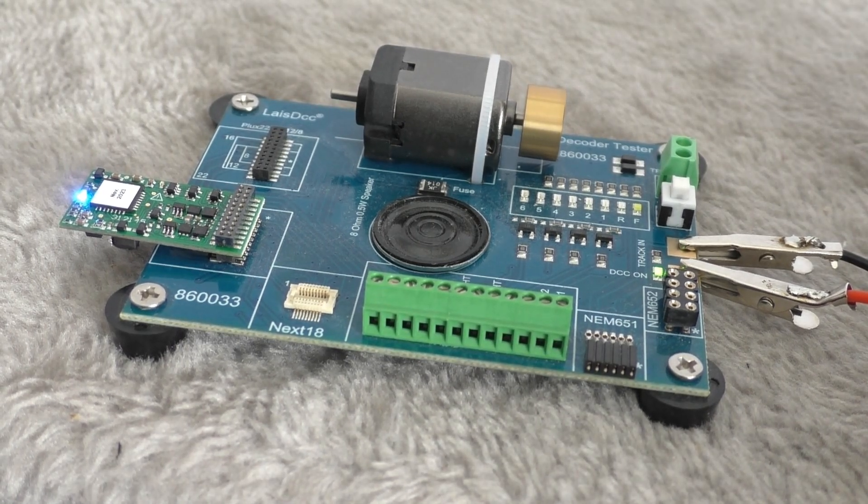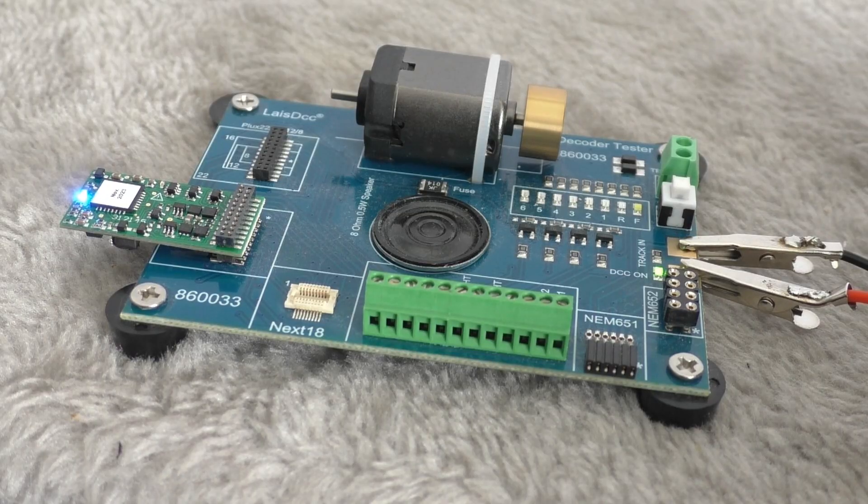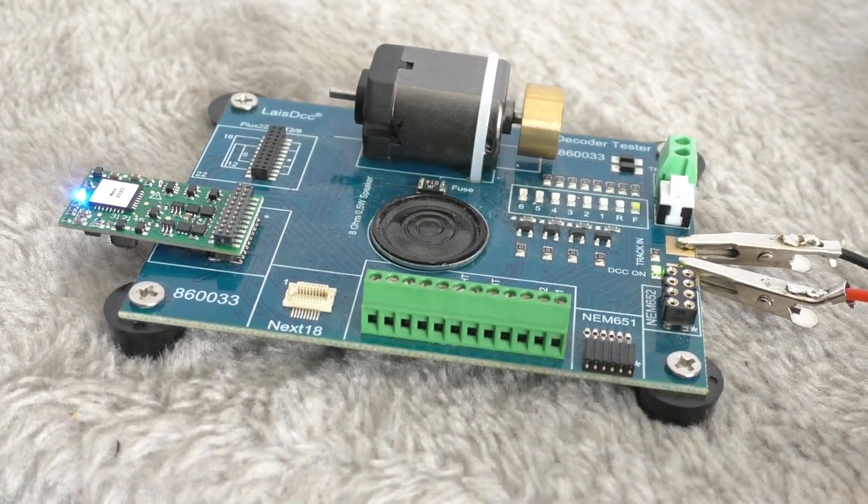It's a very neat way of programming a decoder and getting everything where you want it to be before you put it in the locomotive and testing it. I'm going to highly recommend this.